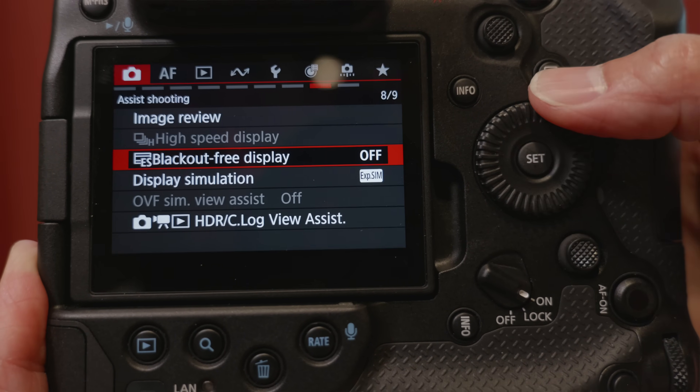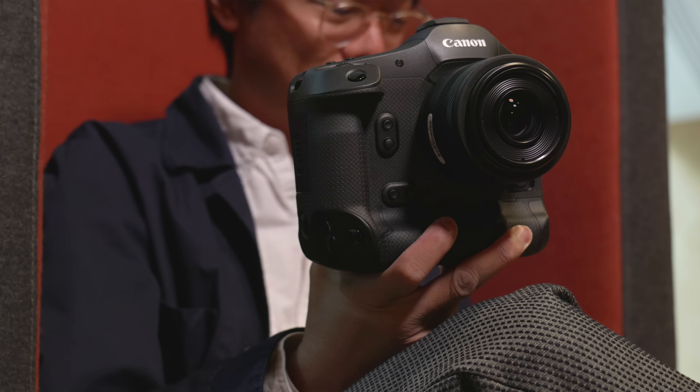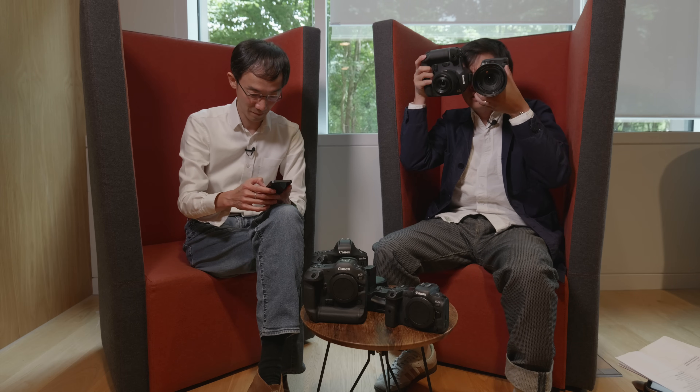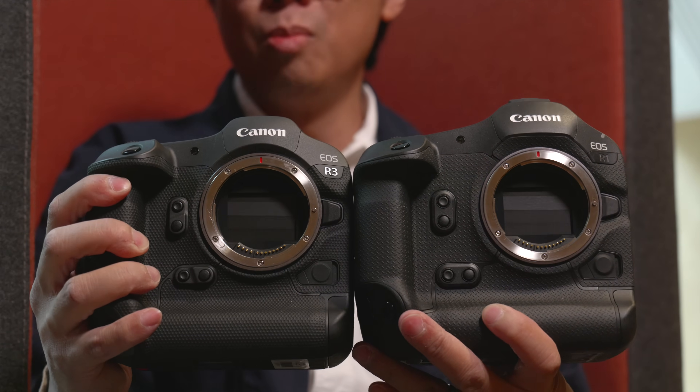The blackout-free display can be turned on or off. With blackout-free off, there's a flash on the first frame, but with it on there's no flash at all. Both cameras have blackout-free EVFs, just with different resolutions — the R1 has 9-something million dots, which is similar to what first appeared on the Sony A7S Mark III, while the R5 Mark II has a 5.7 million dot EVF.